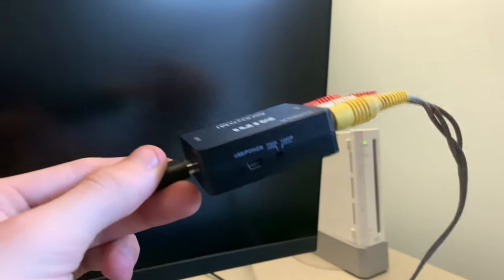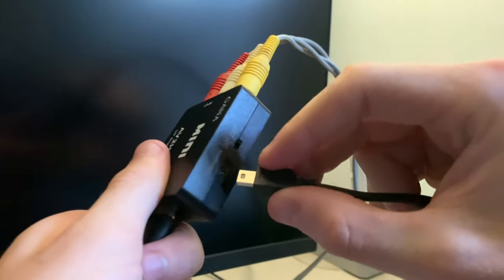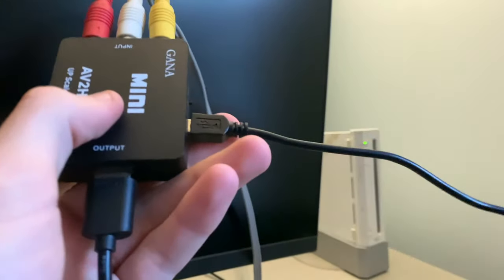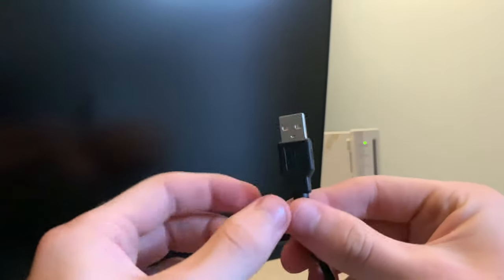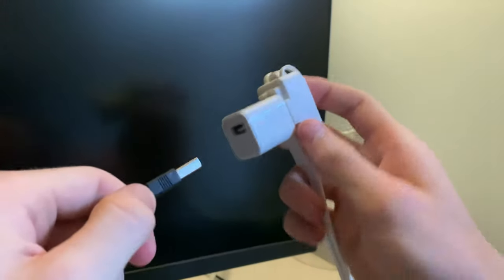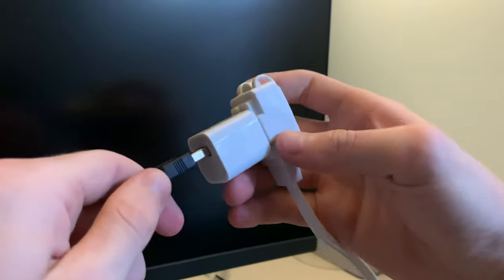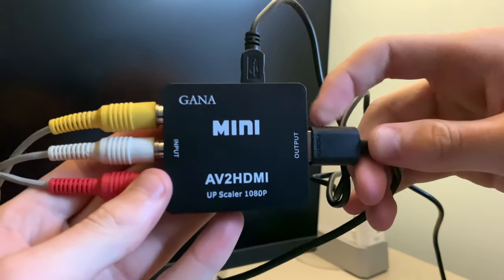The last thing you're going to need is that USB cable in order to power the adapter, so just plug that right in here. Then you're just going to need to plug in the other end into a USB power brick. You can use basically any power brick you want, but for this video I'm just going to be using a 5 volt iPhone charger. And once you've finished connecting everything, your device should look something like this.